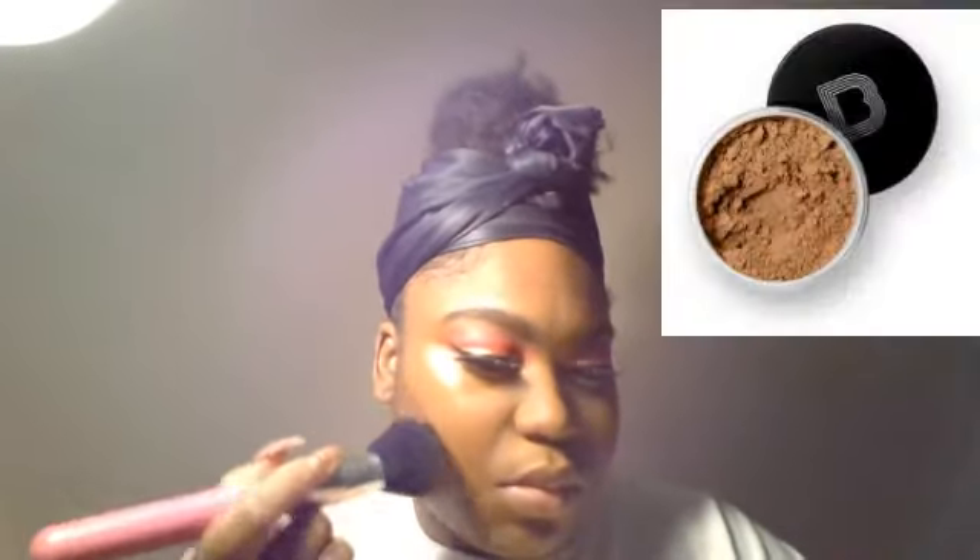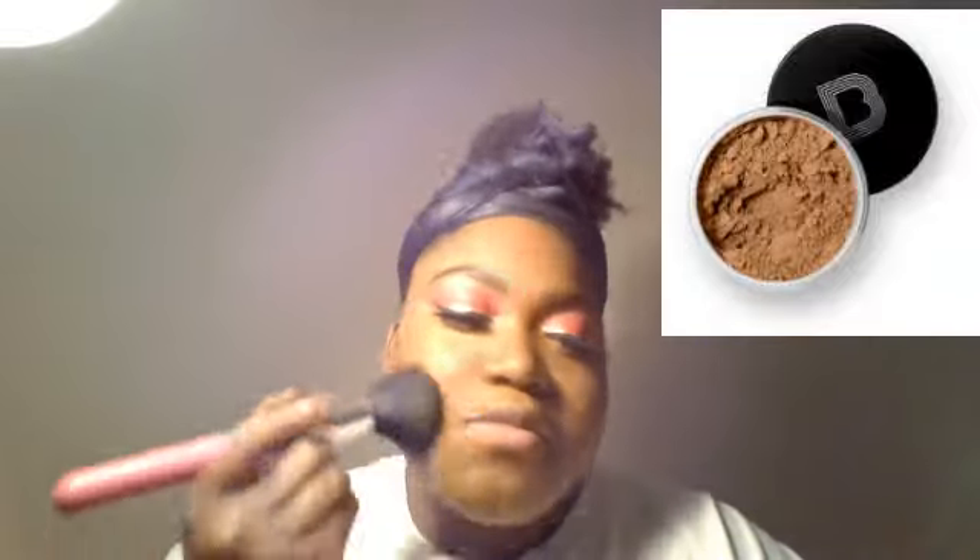After contouring — because I actually forgot to set my highlight like a fool — I ended up setting my whole face with my Black Opal fund powder. I believe that's the color Deep, or maybe Dark — it's the second-to-last shade they had at my Walmart. I took a powder brush and put that all over my face, and then realized I didn't set my highlighted area.